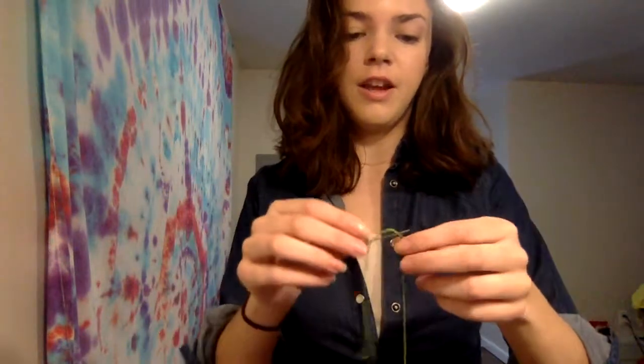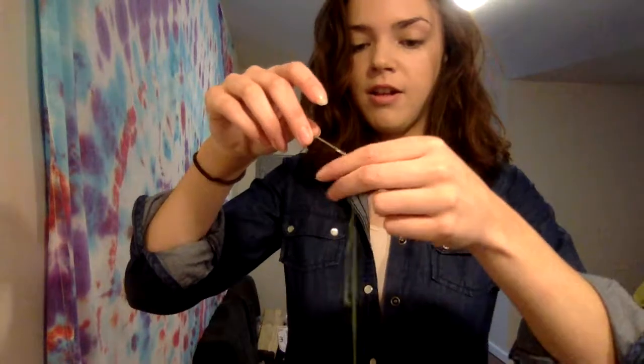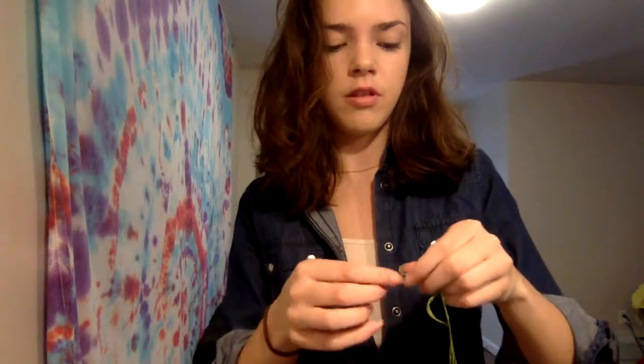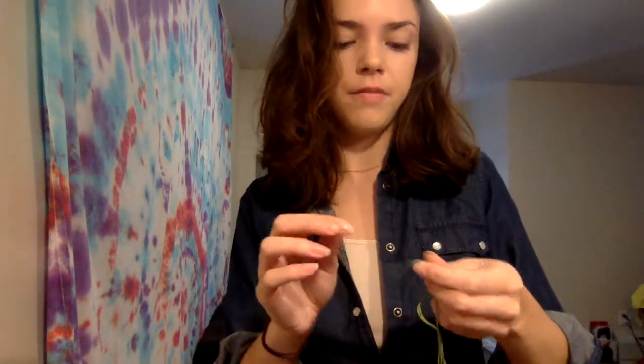Presto! It's through. Now, in sewing, you would take this all the way to your end and knot it. But here, you only need a little slack, and then you cut it. I don't have scissors, so bear with me. Alright. We knot it, and now we can begin.